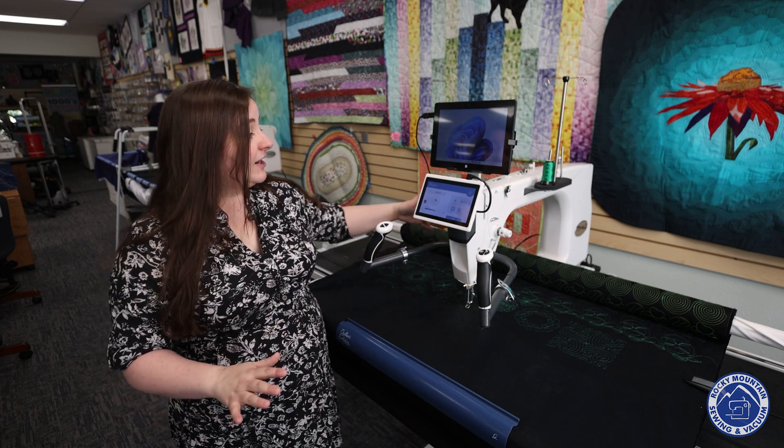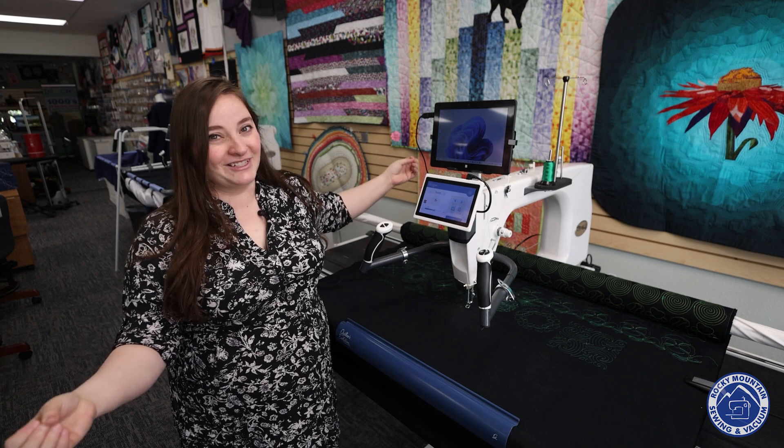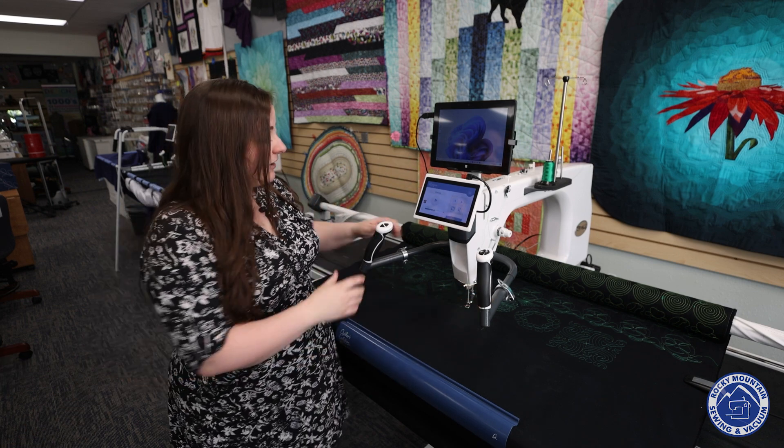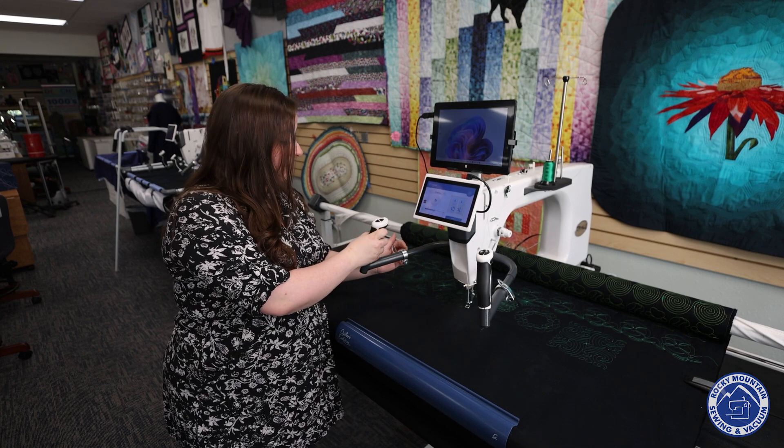This machine is an awesome free motion quilting machine. It's got 21 inches of throat space, so it's nice and long — perfect for those giant quilts that we are notorious for piecing and then have to figure out how to quilt. It has adjustable handlebars, so you can actually disengage and rotate the handlebar to where it's most comfortable for you.